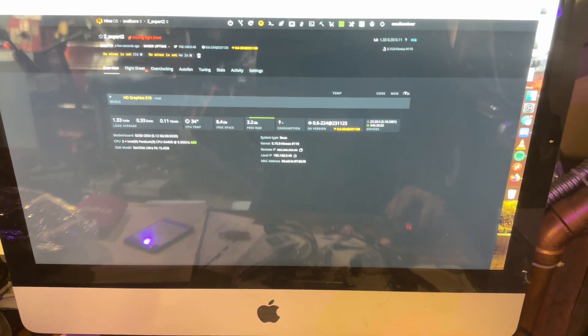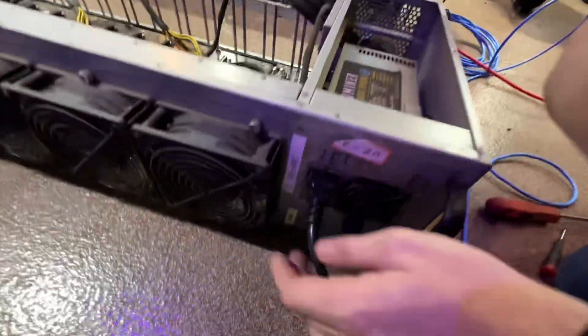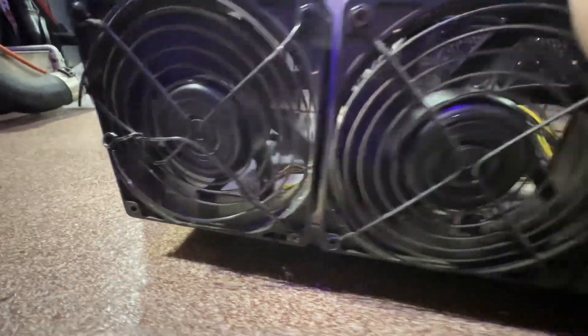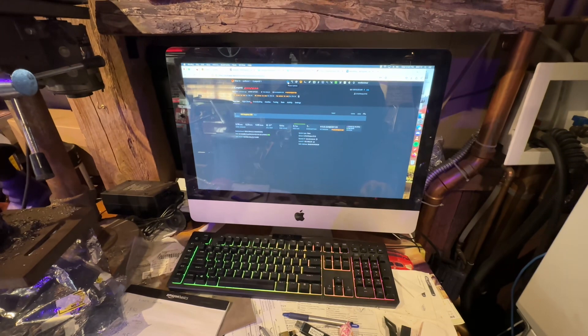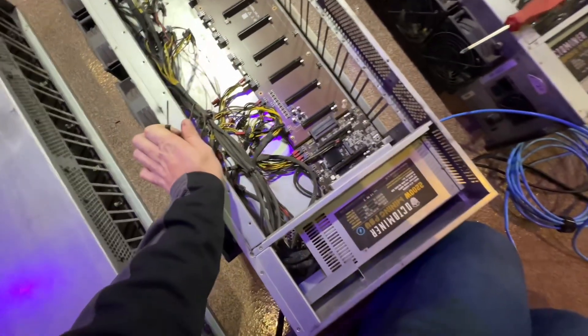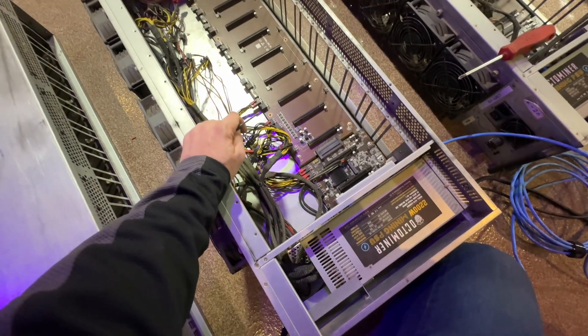We can see that it worked because we're at 3.2 gigs free, which means we used just under a gig — meaning that's a two gig DIMM. Still not nearly enough, so we'll probably have to buy more RAM for these anyway. But that second Octo is good and we've confirmed the RAM is good. This one appears good too — the fan grills were pushing pretty hard on a couple of these and that one is just absolutely decimated, but it booted up just fine. Looks like it has four gigs of RAM.